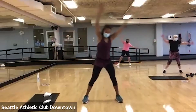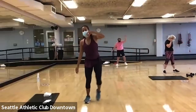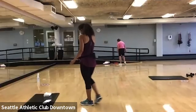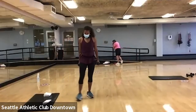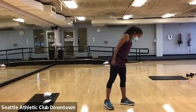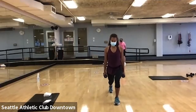One, two, three, four. Beautiful work. If you need a sip of water, grab a sip of water. We're going to come back to those heavy weights. All right. We're going to come into our lunge.